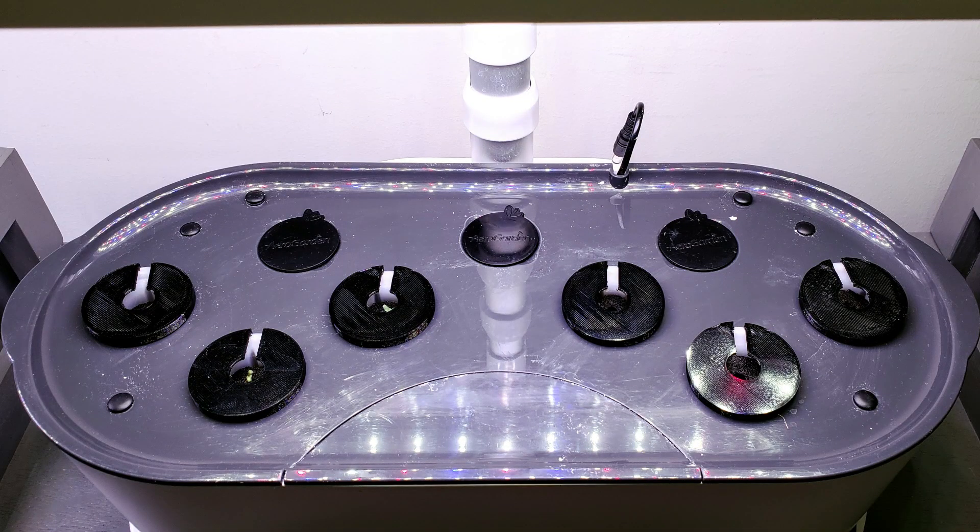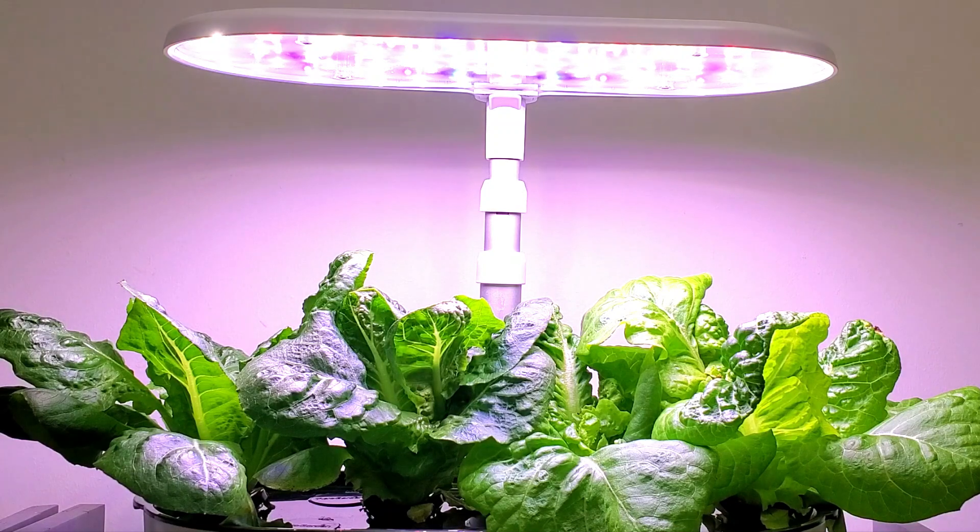These seeds were germinated on March the 27th. I did start out with six seeds and I took one of each out, because the types of lettuce I'm growing right now are a little bit large to grow all six. These are two of the faster growing romaine lettuce varieties. The one on the left is called Vivian romaine and the one on the right is called Jericho romaine.